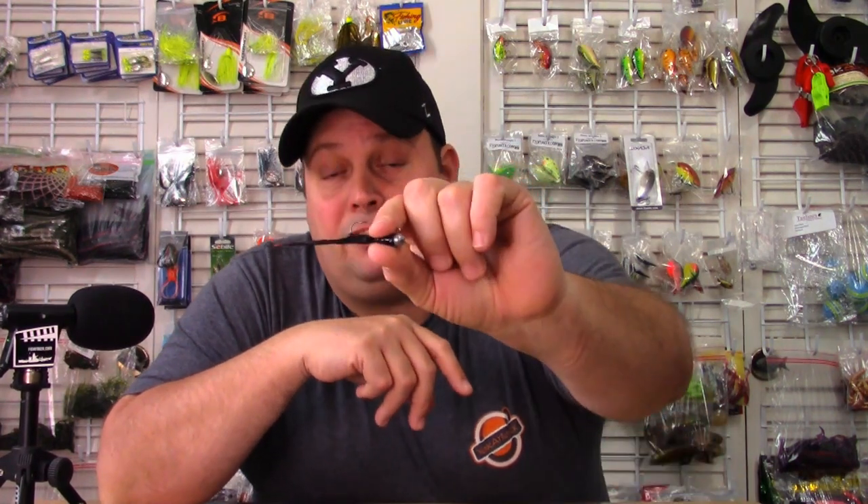If you've never used a hair jig, you definitely got to try it out — especially if you have crawfish in your area, especially if you have smallmouth bass. If you like fishing a Ned rig, silicone jigs, craws, tubes — all of that stuff — you definitely got to check these out and try a hair jig.